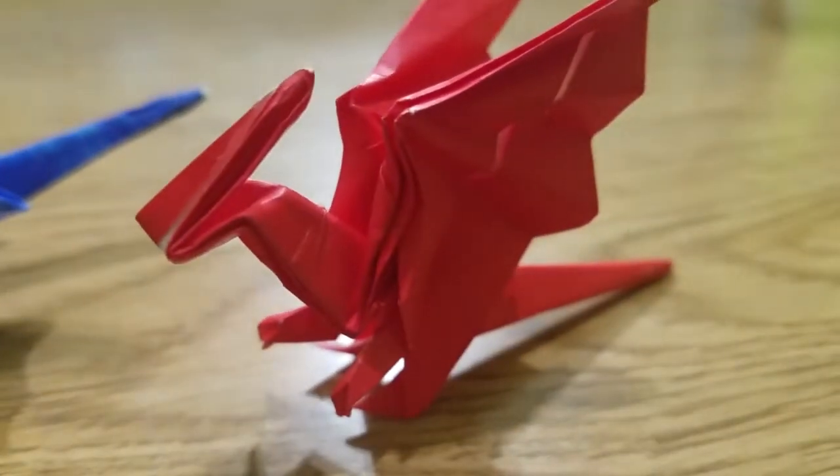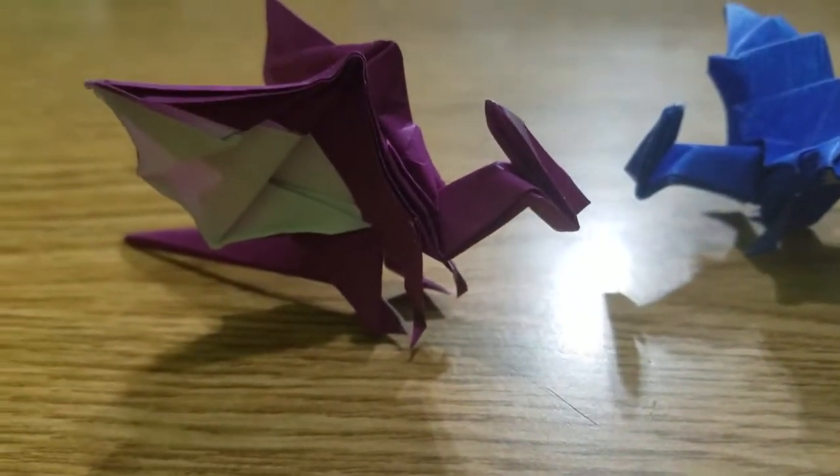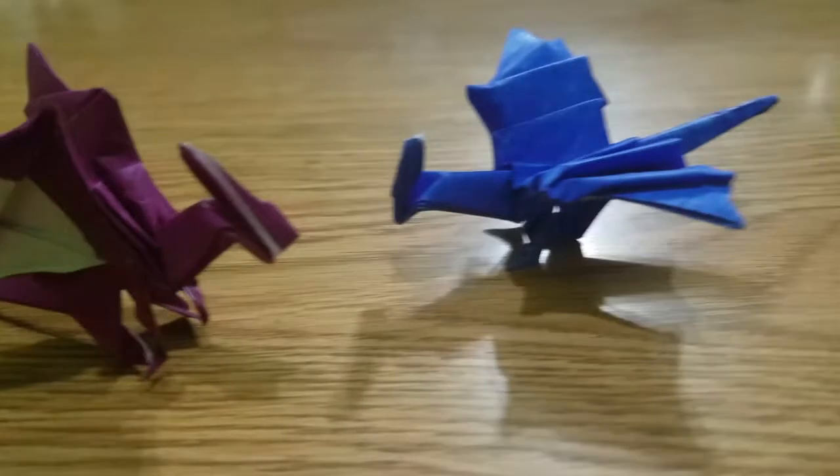I'm gonna show you how to make all of the variations that I came up with, and feel free to make your own variations too.